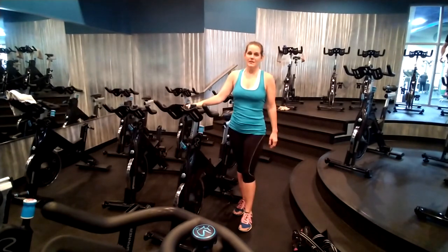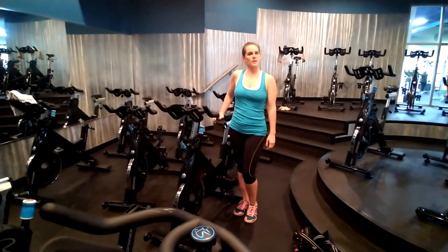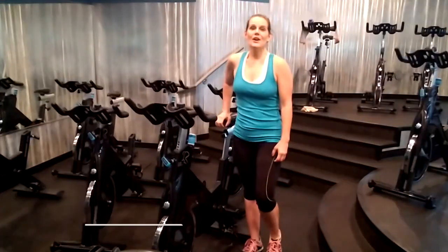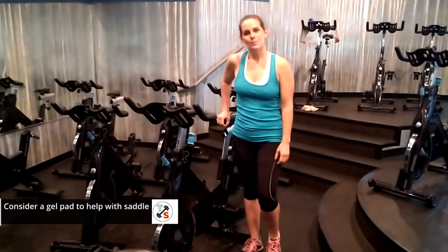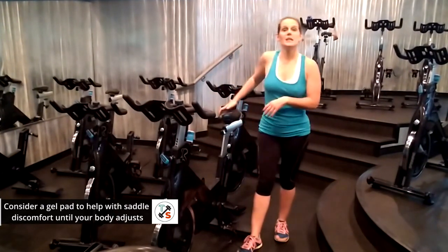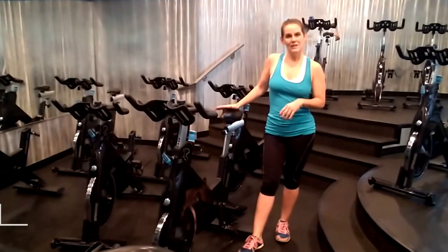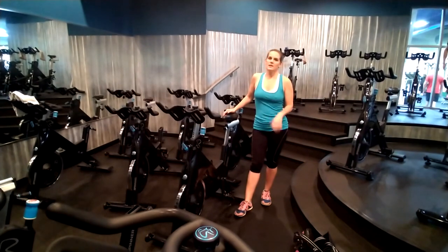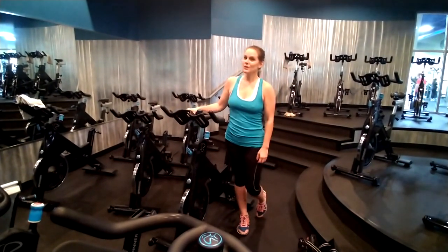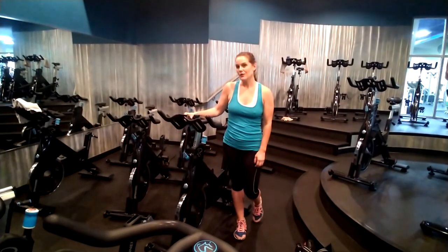Last but not least, the saddle will be a little uncomfortable your first couple weeks of class because we're not used to sitting on these things. There are apparatus in sports specialty shops to help make them more comfortable — it's simply a gel cover you keep in your gym bag. Just put it on top to add some more padding to the seat and it makes it more bearable. Please believe me when I say your body will get used to the saddle, and there will be a time where you won't need that gel cover.